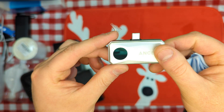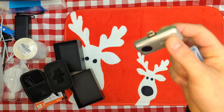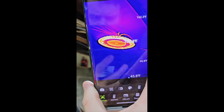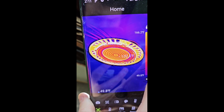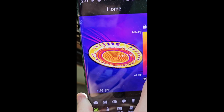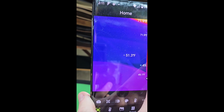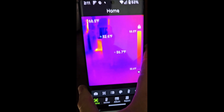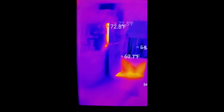This just directly goes into your Android cell phone — a USB-C phone. This one's probably going to be very hot because of this light: 139 degrees, 166 degrees at one point. So this is really cool.